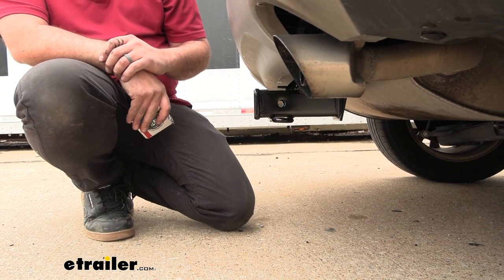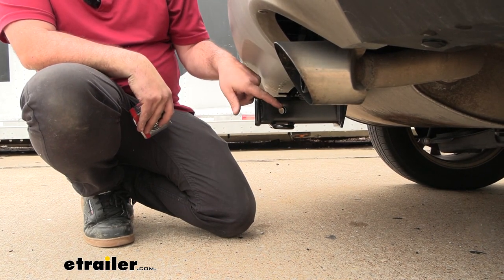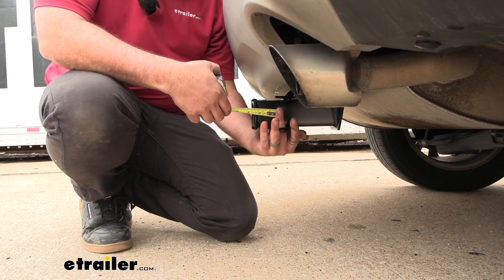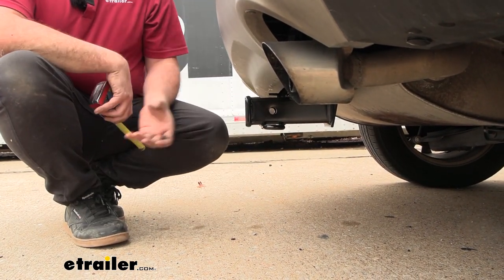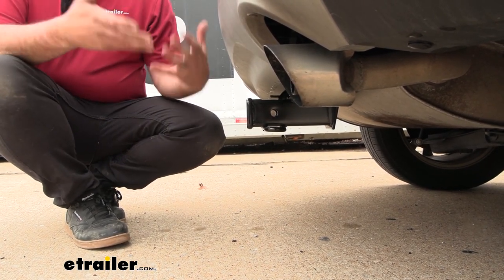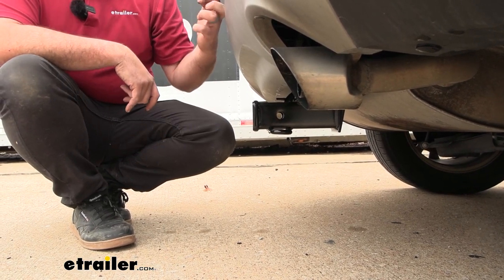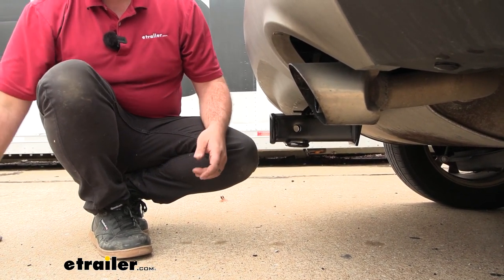When choosing accessories, you want to make sure they'll work well with your vehicle. Measuring from the center of the hitch pin hole to the furthest point of the rear fascia, this one comes in at about 4 inches — important for determining how far out the shank of your ball mount may need to go. This also comes into play with folding accessories; some cargo carriers and bike racks in the stowed position can get close to the fascia, but this one should be okay — just double-check when picking accessories.